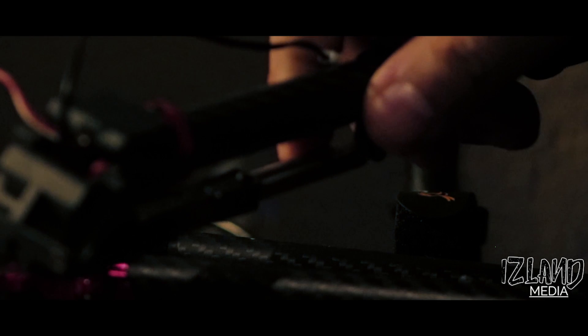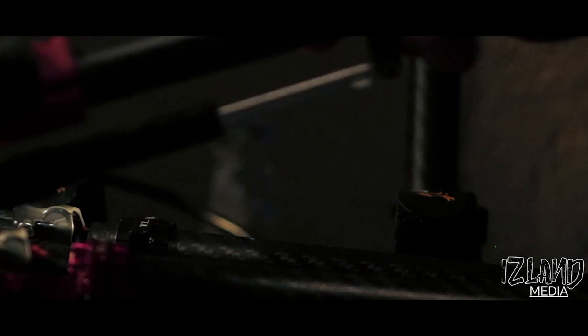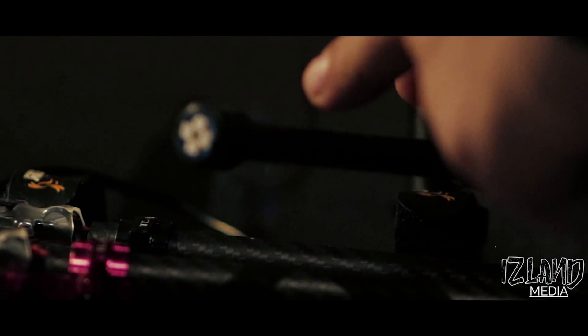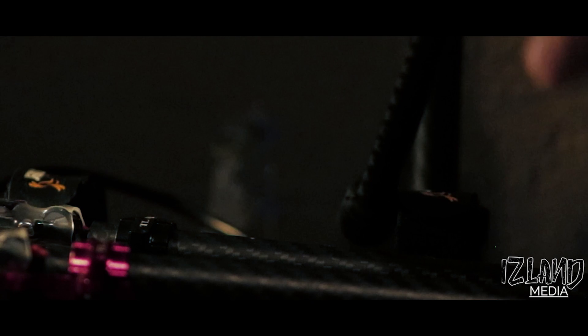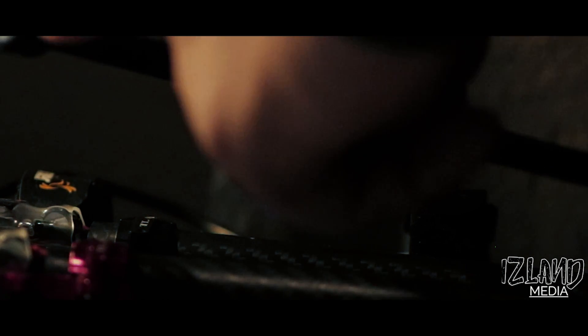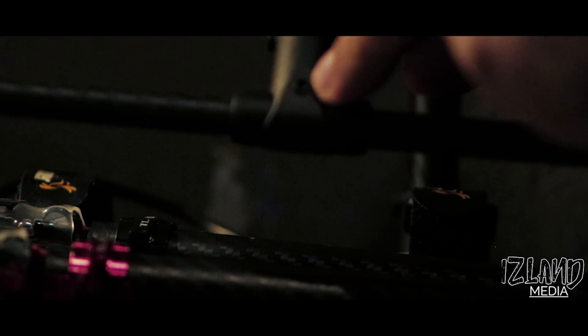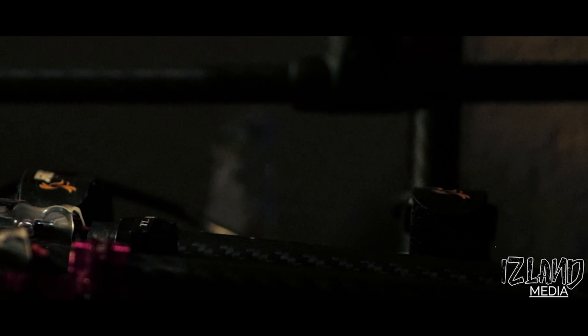I've got a request to show exactly what I did to get this going. You can see the LED right here. What I've done is drilled a hole inside the plastic mount going down like that — drill hole right there — and also drilled a hole inside a 15-millimeter pipe here.